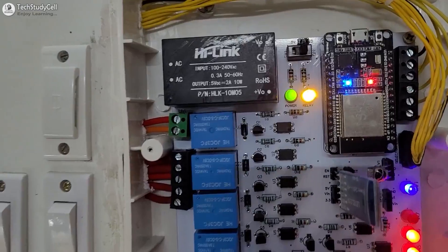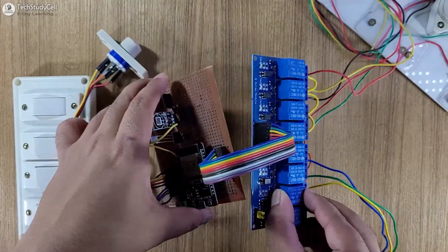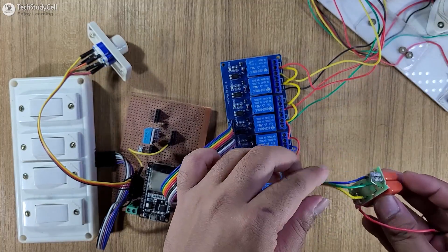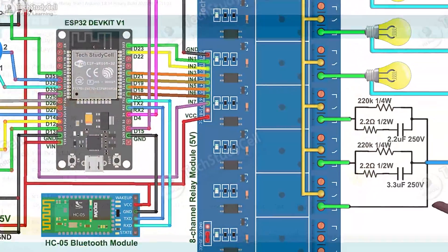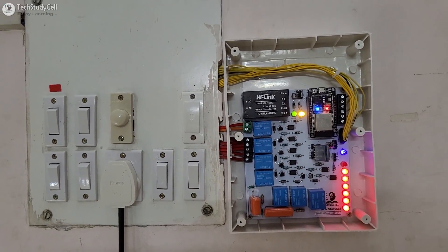Although I have used a PCB, you can make this complete project without using any PCB. I will highly recommend you to watch the complete video as I have shared the circuit and source code during the video, and after watching it, you can easily make this project.